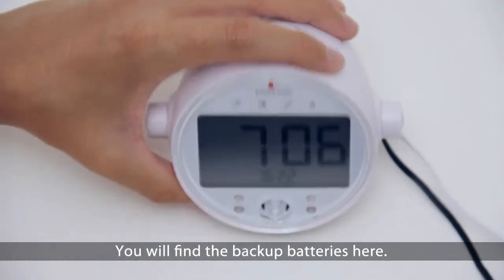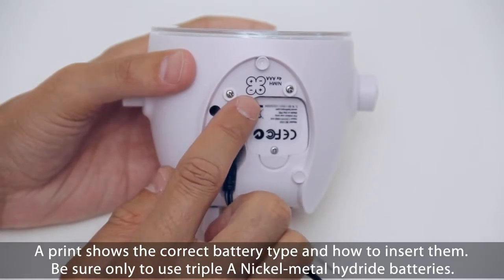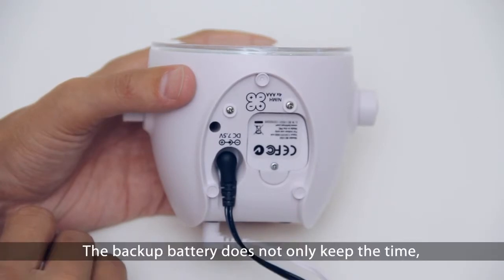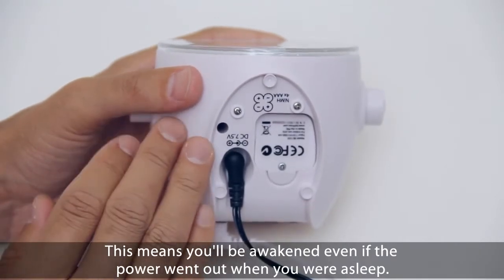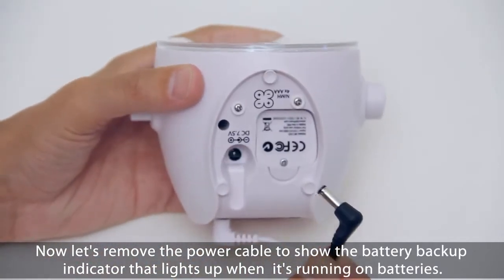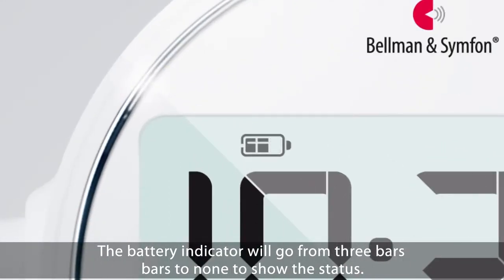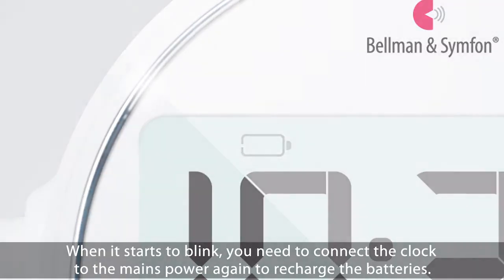You will find the backup batteries here. The battery lid is secured by a screw to prevent small children from opening it. A print shows the correct battery type and how to insert them. Be sure to only use AAA nickel metal hydride batteries. The clock's powerful battery backup will step in whenever the power goes out. The backup battery does not only keep the time — it also keeps the sound, bed shaker, and flashing lights at full power. This means you will be awakened even if the power went out when you were asleep. Let's remove the power cable to show the battery backup indicator that lights up when running on batteries. As you can see, the batteries are now fully charged. The battery indicator will go from 3 bars to none to show the status. When it starts to blink, you need to connect the clock to the mains power again to recharge the batteries.